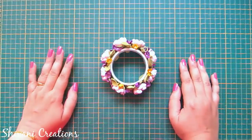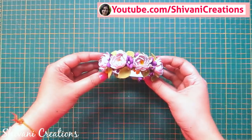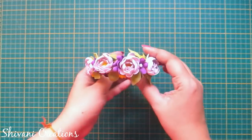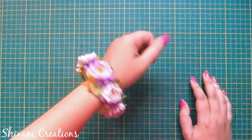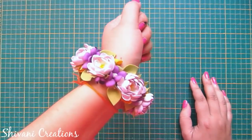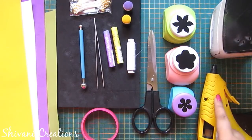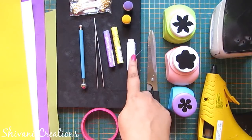Hi friends, this is Shivani here, welcome to my channel Shivani Creations. Today I am showing you how to create this very beautiful foamiran flower bangle. You can easily wear it and it is completely washable. Isn't it very pretty? So let's get started.